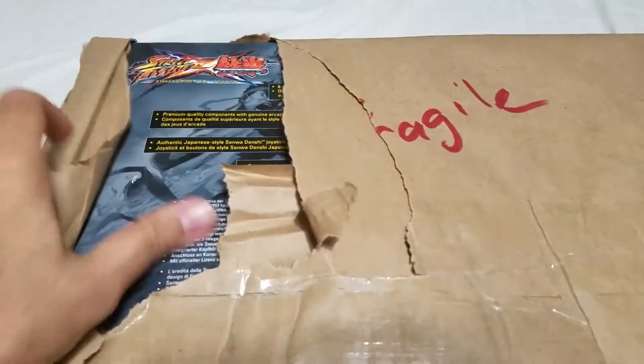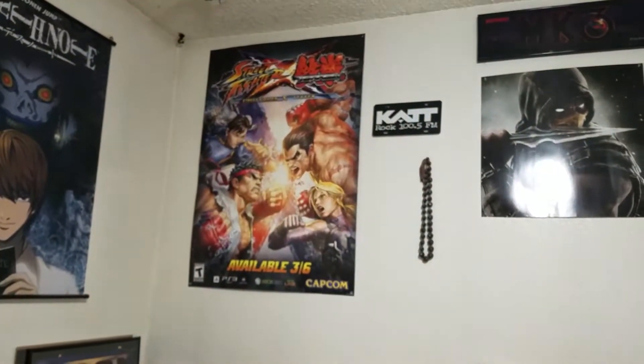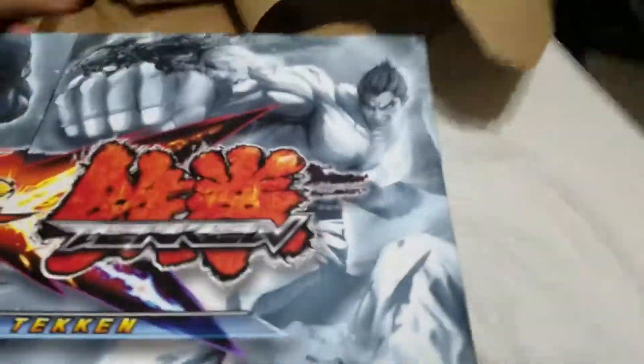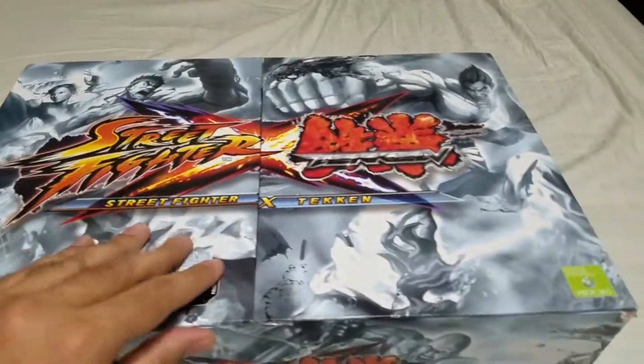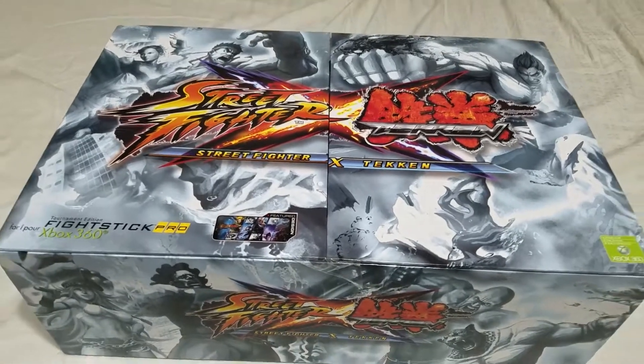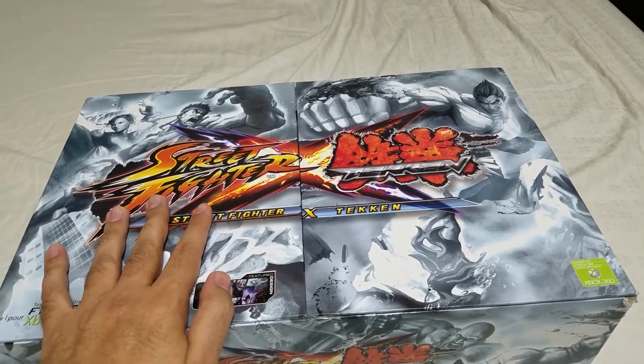This right here is the first arcade stick I ever purchased — a true, actual arcade stick. When Street Fighter x Tekken came out, I got the PS3 version because I had the PS3 version of the game. I ended up giving — selling — that to my cousin and kind of always regretted it, so I decided to try to find it again online.